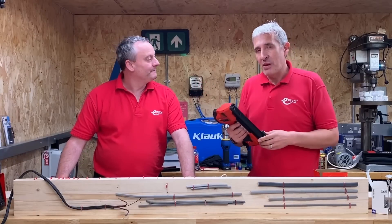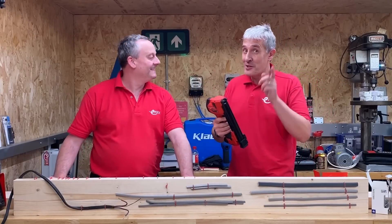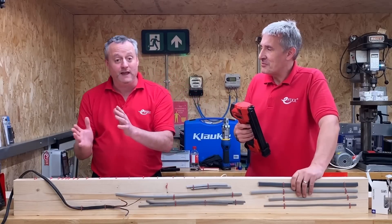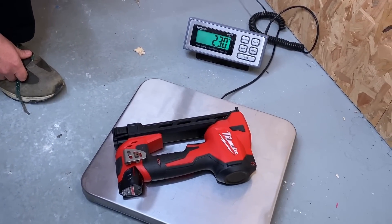Today we're going to look at the new Milwaukee Electrician's cable stapler. We've had the tool for a while, we just didn't have the clips. In a previous video we also looked at the Dewalt cable stapler, and the first time we got this one out of the box, the first thing we noticed was it was considerably lighter, weighing in at 2.3 kilograms.